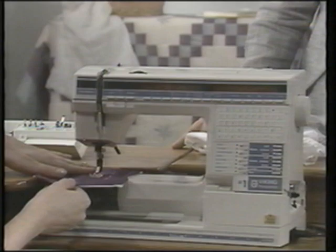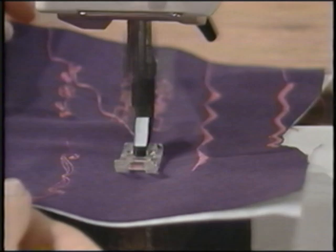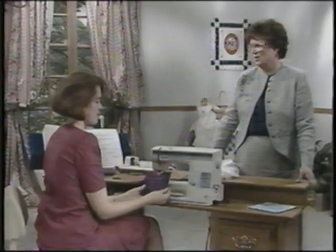We want to teach you all of the capability of your Viking, and you'll find in your handbook that it's explained step by step. To mirror image this entire program, simply touch side to side mirror image while in repeat and sew it again. Programming is really simple on the Viking — the computer is built right in.